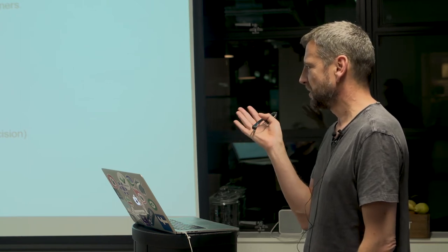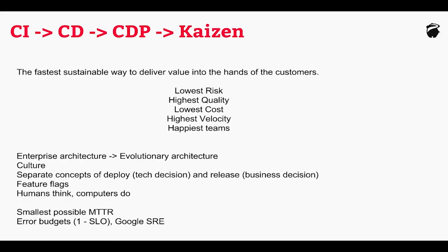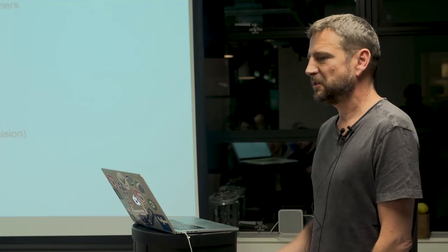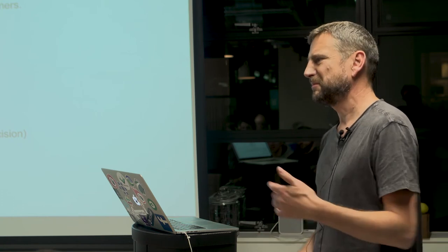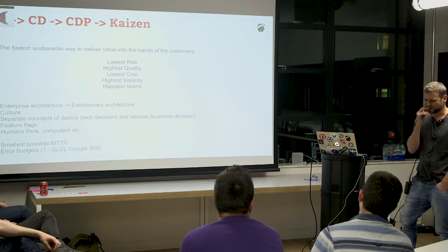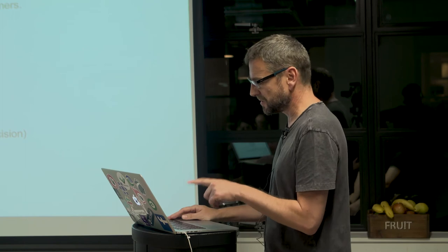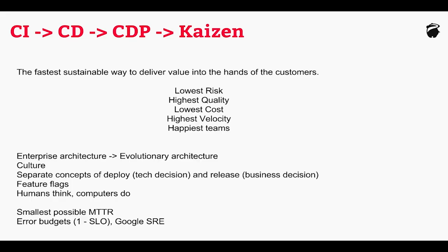The Google Site Reliability Engineering stuff talks about error budgets — one minus the service level objective. So if your objective is to be up 99.9% of the time, your error budget is 0.1%. Once you've exceeded your error budget, you can't deploy any new features. The only deployments you can do are around refactoring and making it more stable and reliable. This stuff that we're looking at today helps with this massively.